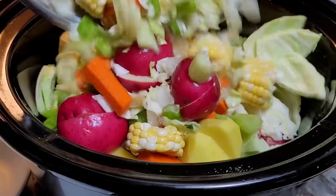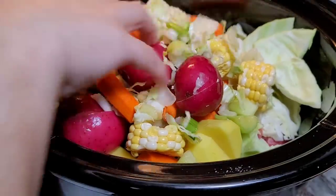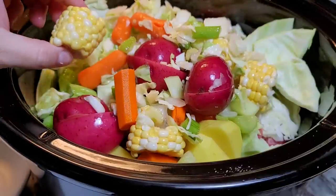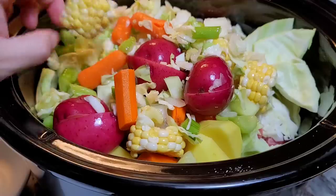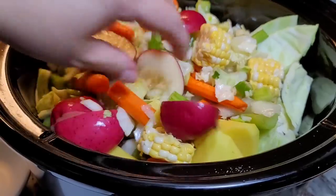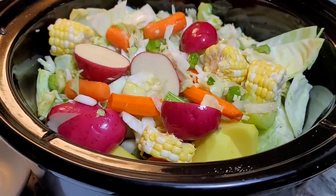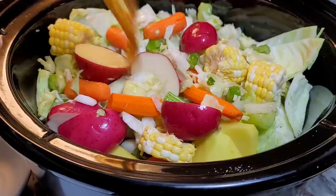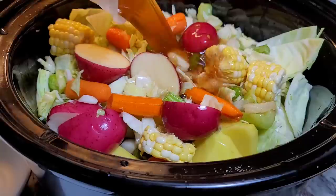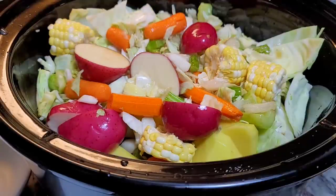Here's the rest of the vegetables. I added a couple of gold potatoes. There's carrots, celery, onion, little pieces of corn — this is fresh corn — and potatoes. You want it to be flavorful and aromatic, so this is going to be stuffed.